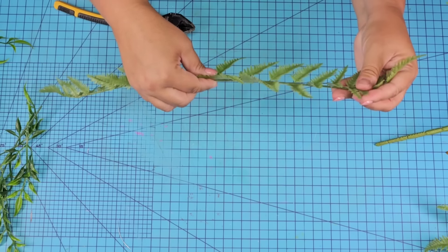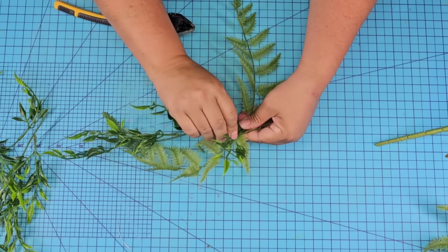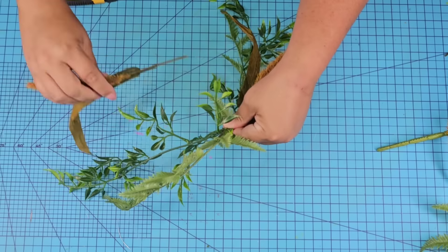While that's drying, I'm going to take some greenery and start making a swag. I'm just going to start adding greenery and florals and tie it in the center with some jute string.